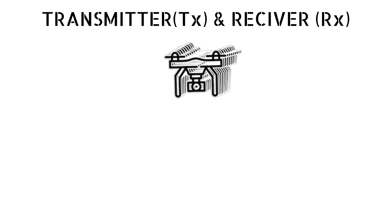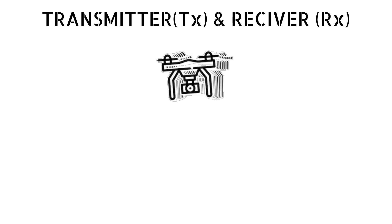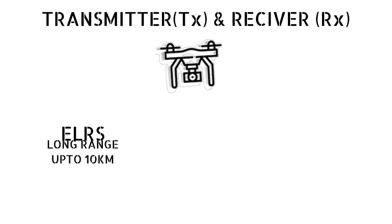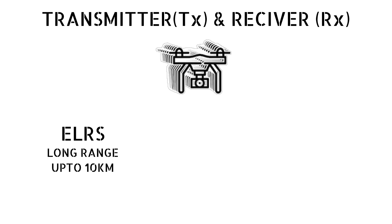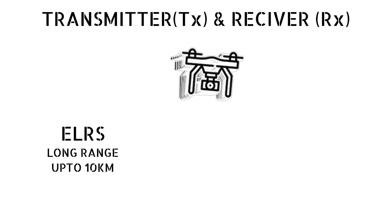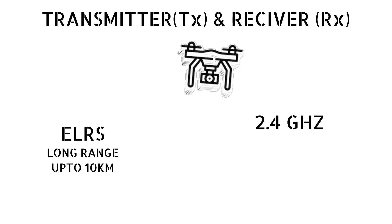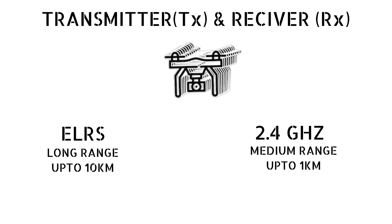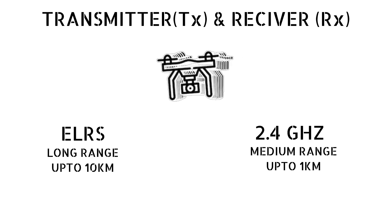Next we'll be needing a transmitter and receiver to control your drone, and we'll have two options. First is ELRS, which can be utilized to make long-range FPV drones — on paper the ELRS protocol claims a range of about 10 kilometers. The second option is to use a 2.4 GHz transmitter and receiver, which can be used to make a drone that can fly up to about one kilometer in range.